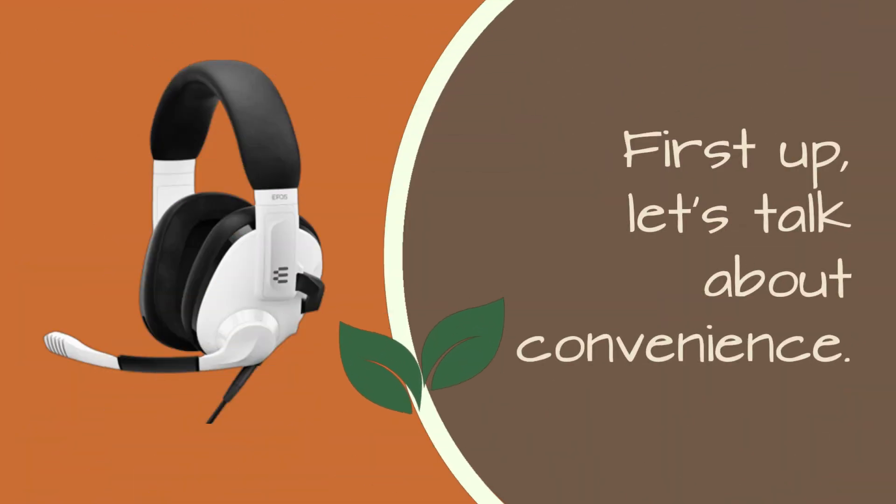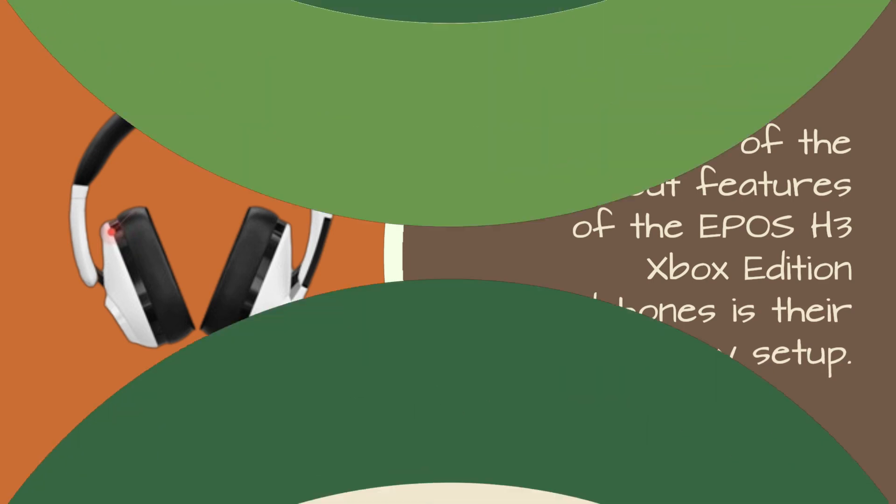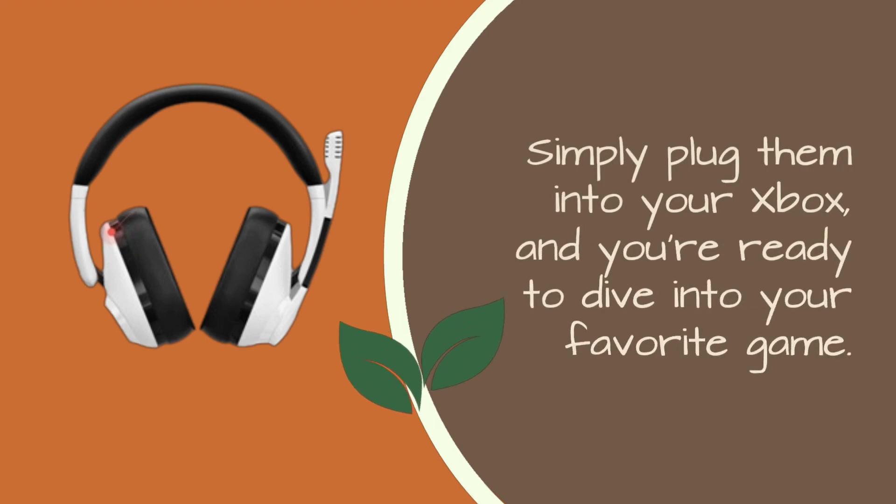First up, let's talk about convenience. One of the standout features of the EPOS H3 Xbox Edition Headphones is their plug-and-play setup. No need for complicated installations or extra software — simply plug them into your Xbox, and you're ready to dive into your favorite game.